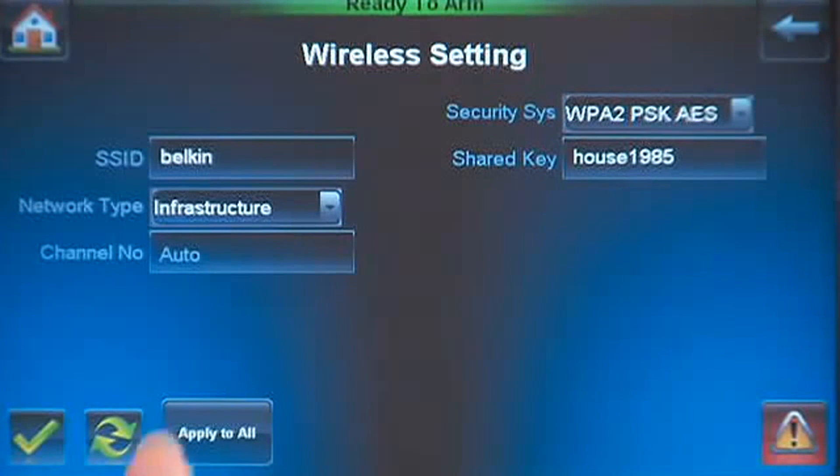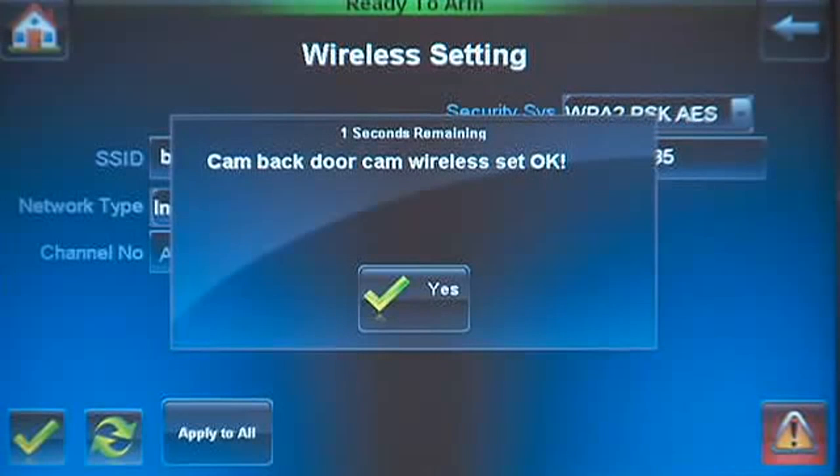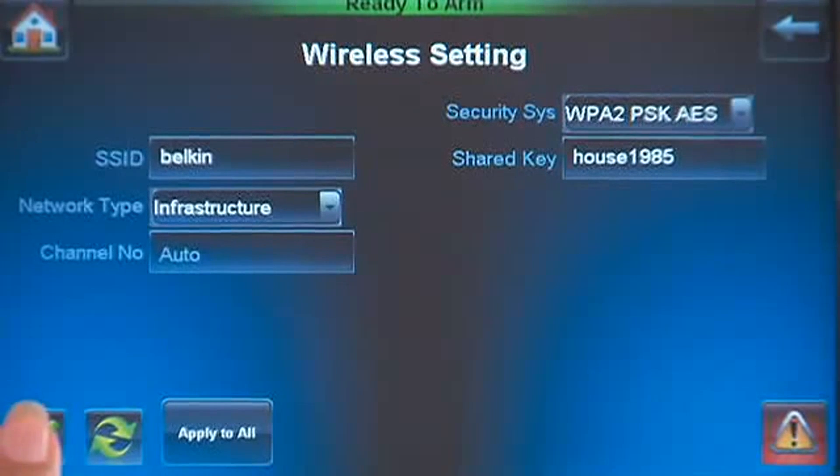Press the Apply to All icon. You will see a prompt showing each camera setting. Press the Apply icon.